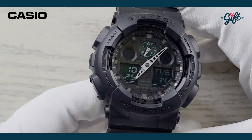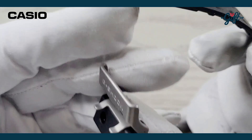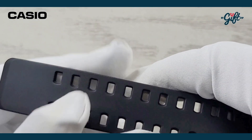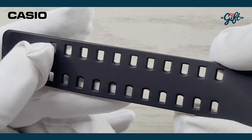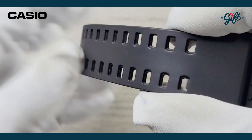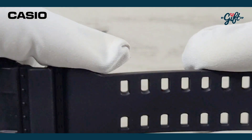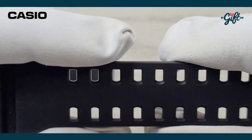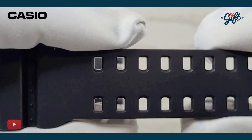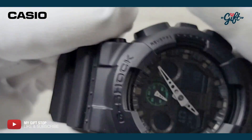We have a fixed bezel on this model. What I like about these G-Shocks are these dual-prong tang-type clasps, as you can see there. It doesn't actually secure the watch any better than a single one, but it's really nice for aesthetics. On top of that, the straps are wider than normal watch straps, which also helps with the overall aesthetic.